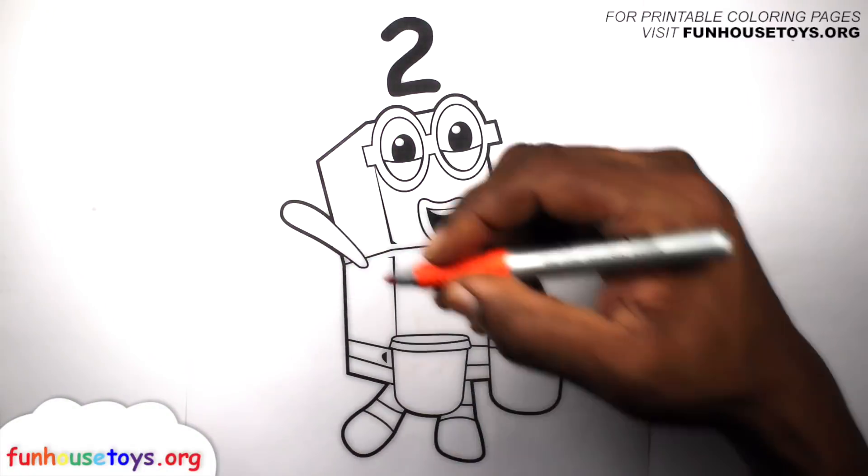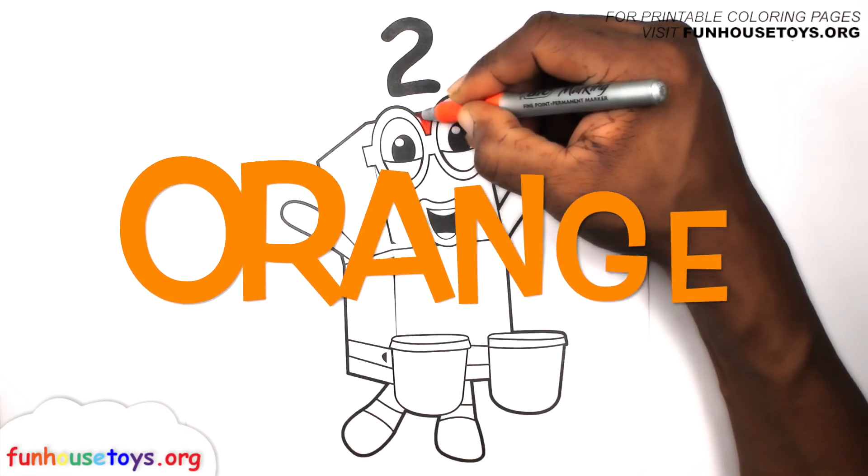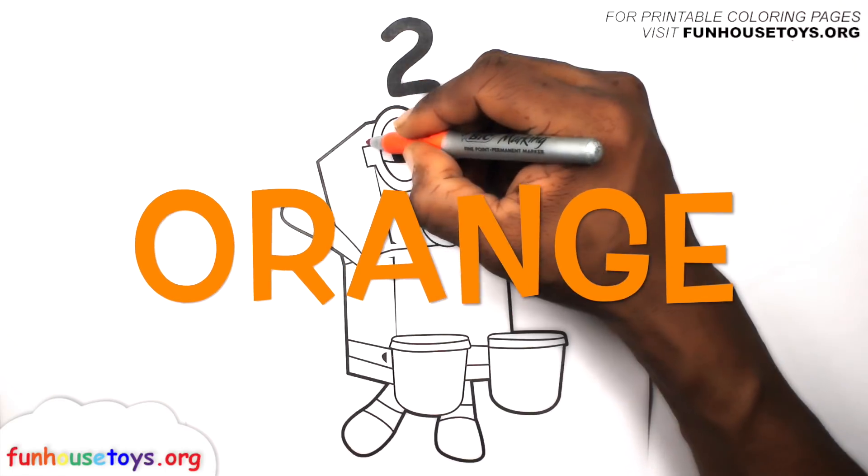Number blocks! Are you guys ready to color? Let's use the color orange.